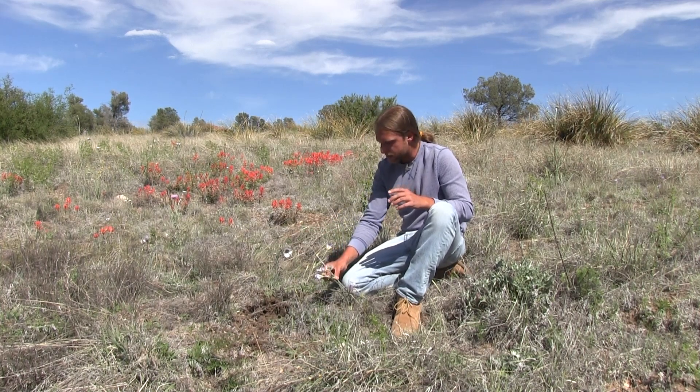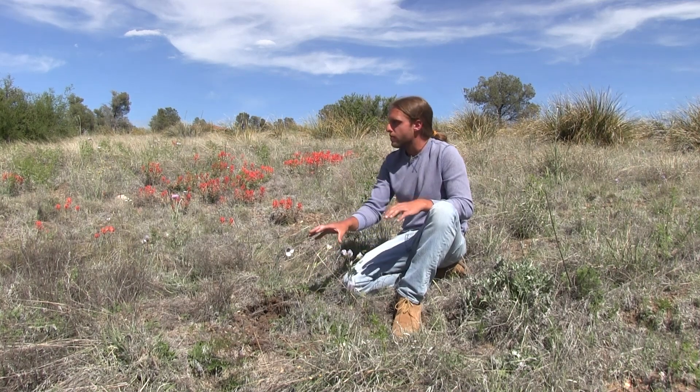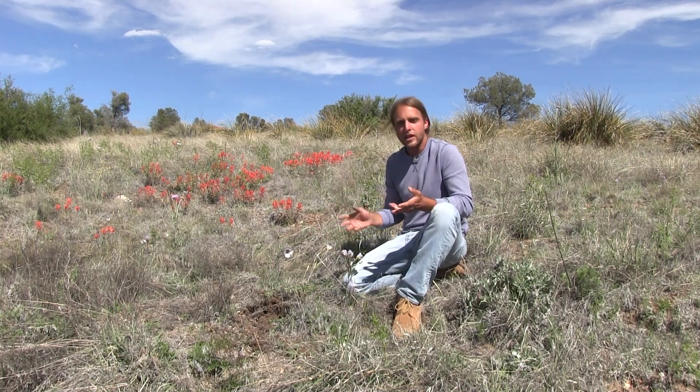You can dig these up with a shovel, a garden trowel, or a digging stick — that works just fine. They like to grow in these meadowy areas that are rocky and grassy.